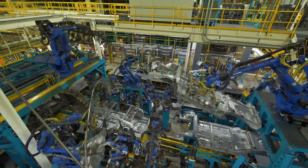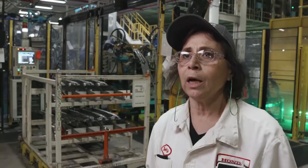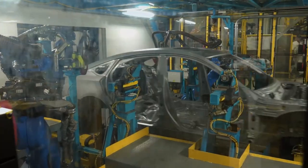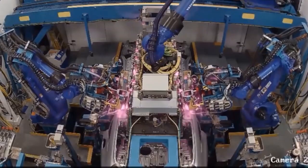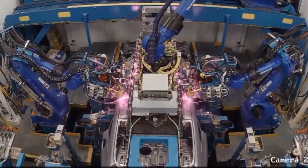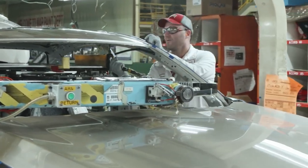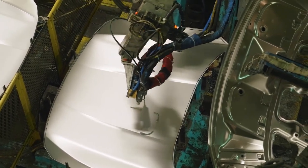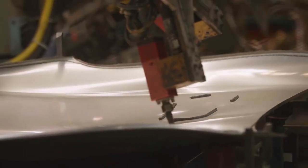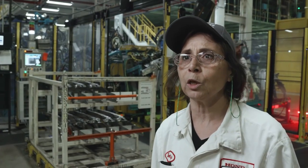We started three new innovative areas here. This is the inner frame, which is the area we're in now, and also our roof braze area. Within our roof braze area, we are the only Honda plant that does the sunroof model in a braze, which increases the quality and appearance of that roof. We also have another innovation called our high-performance adhesive, which adds to the rigidity of the body. Those are the three new additions to this new Accord.